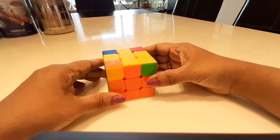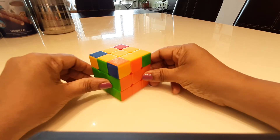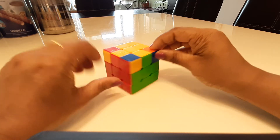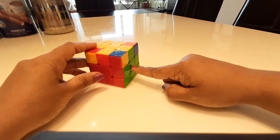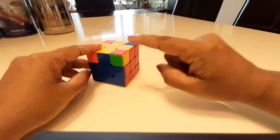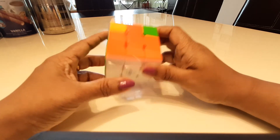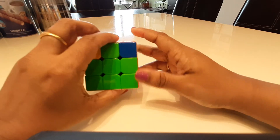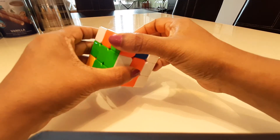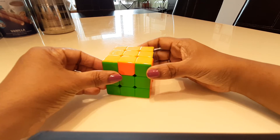Now I need to make sure the corners are in the right place. For example, this is an orange and green side so the corner needs to be yellow, green, and orange — not what's currently there. The other corners are also wrong. You can hold the cube however you want and do this algorithm: put the left up, bring that back, bring up the right, bring this back, put this back, bring back the right, and put it back in place.